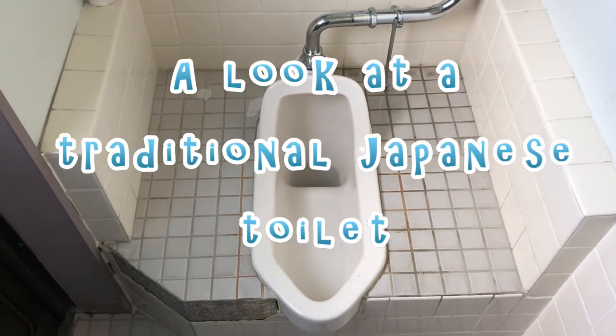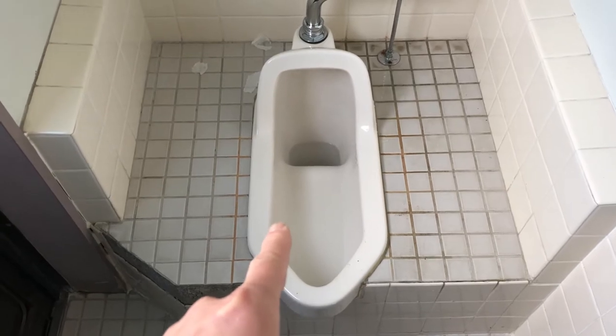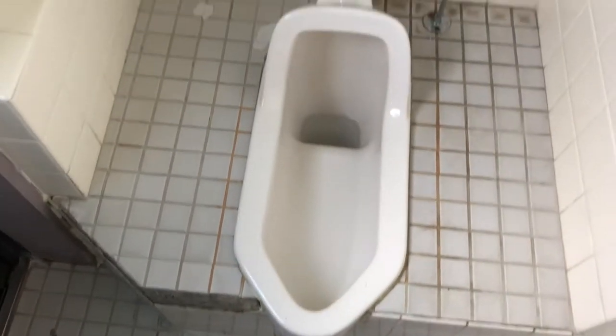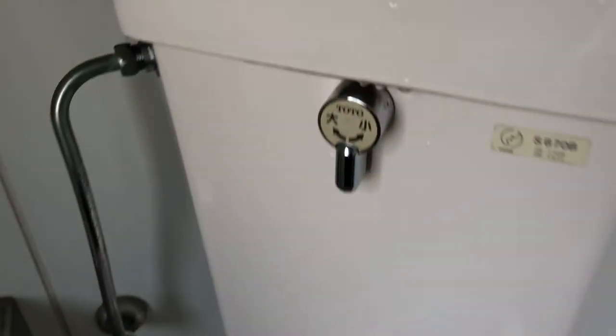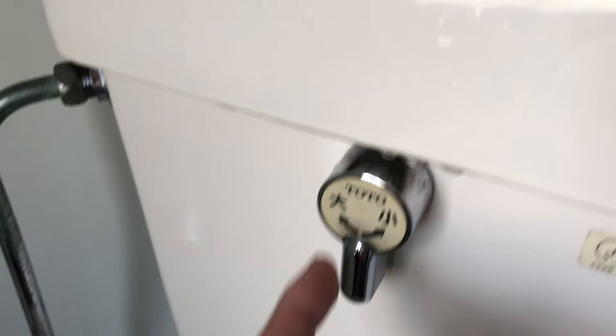Hi everyone, it's James in Japan. I'm in a Japanese washroom — that is a traditional Japanese toilet. It's on a platform. Here is a lever: to the right is for a small flush, to the left is for a big flush.